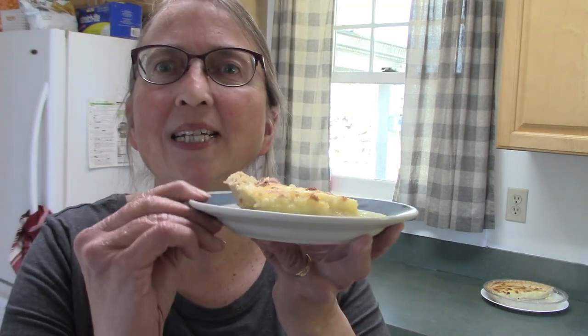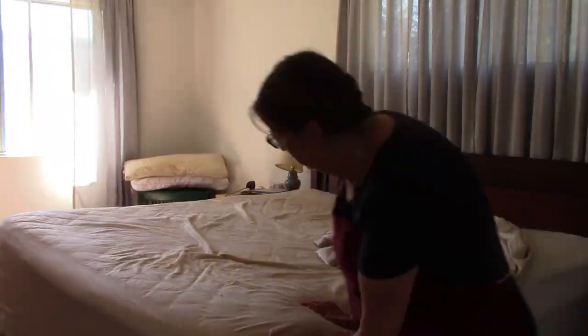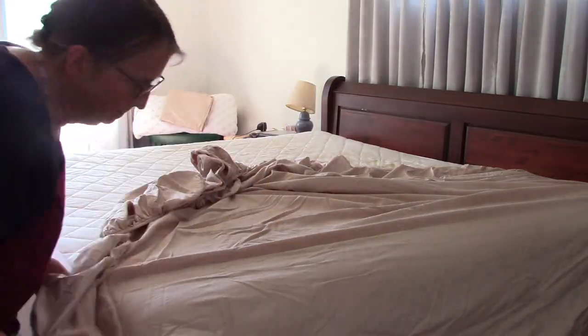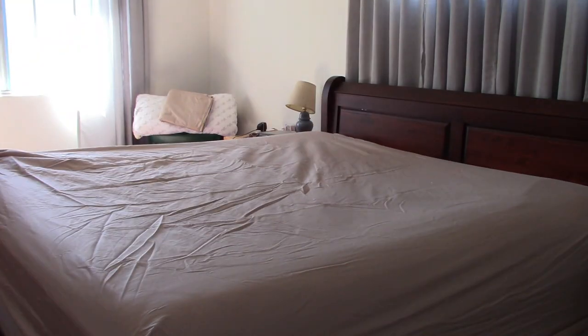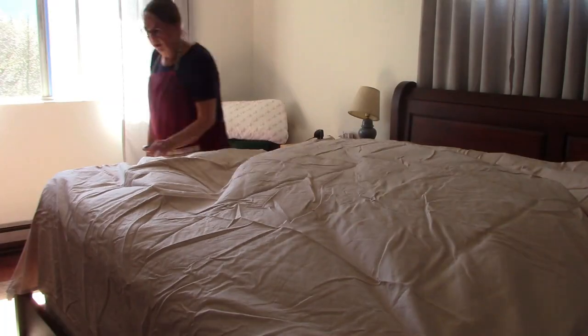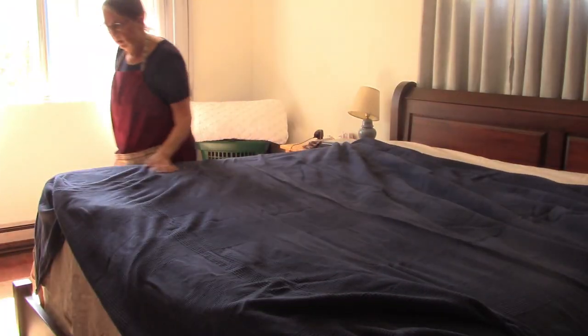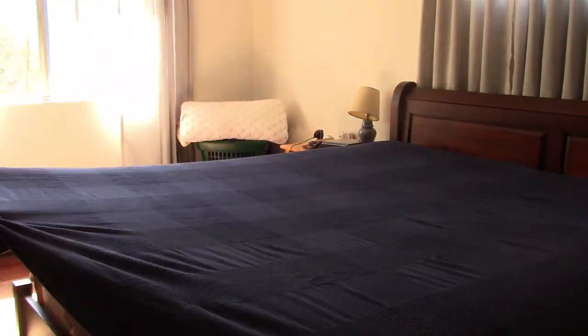My husband had seconds, so I knew it had to be good. My pie is out of the oven, my towels are in the dryer, and it is now time to change the sheets. Because the weather is warming up, it's also time to fold and put away my down comforter that we've been using all winter — it's just getting too warm at night.